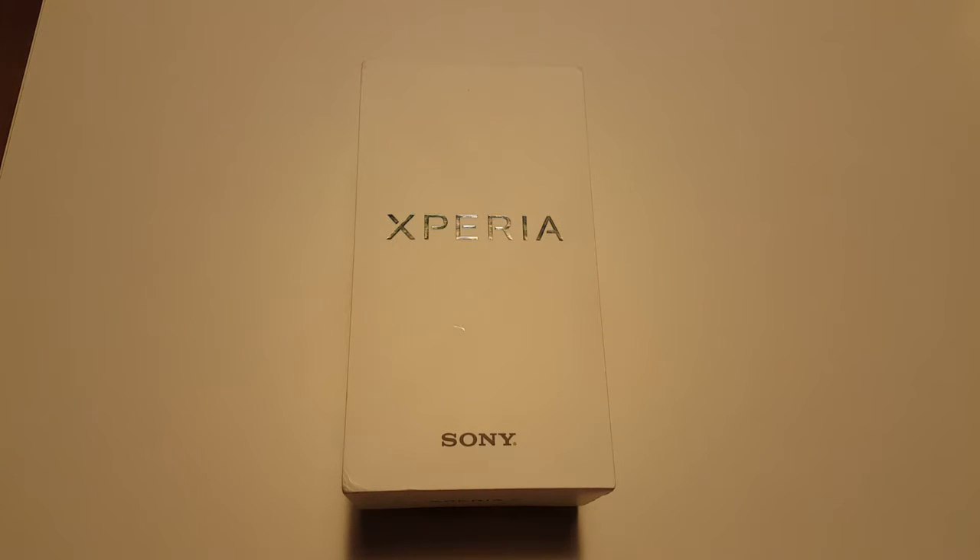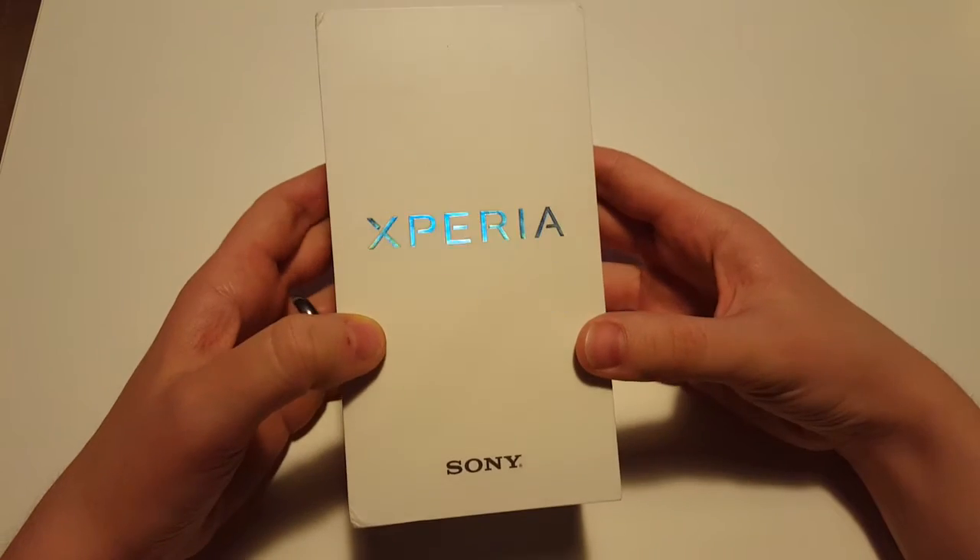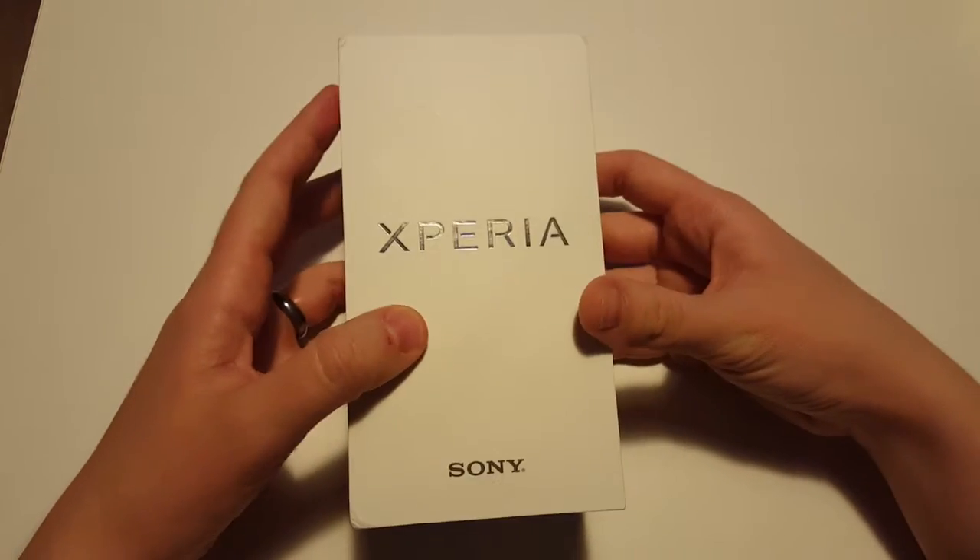Hi everyone, welcome to another box opening video on our channel. It's been a while, sorry about that, but we were busy doing other exciting things and hopefully we'll be able to produce a lot more new videos for you on this channel.